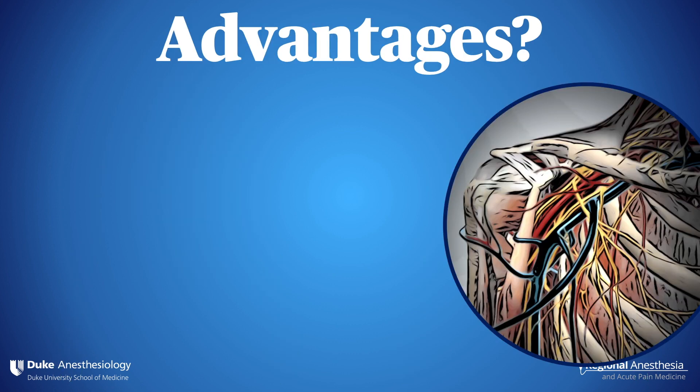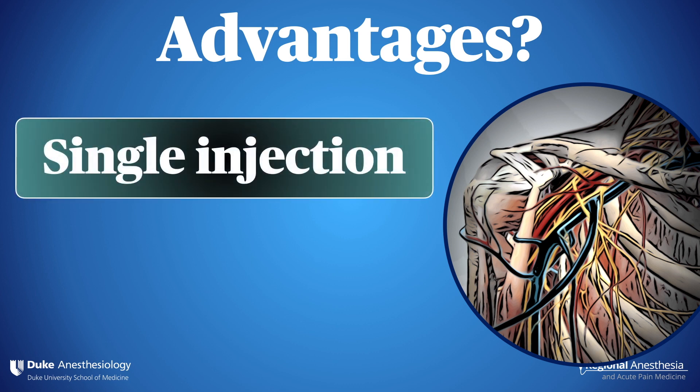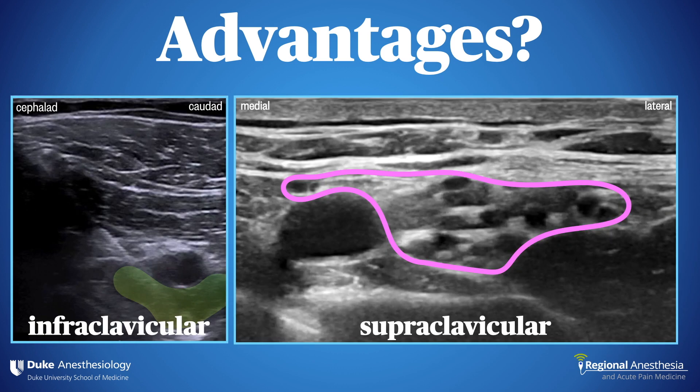The infraclavicular approach is a favorite of many for one principal reason — it's a single injection, one and done. If you put 30 mils of local anesthetic immediately deep to the artery, you have essentially a 100% success rate. This is because you only have three cords and they all lie in the same neurovascular plane as the artery. The supraclavicular block, by comparison, tends to fail occasionally with a single corner pocket injection and often requires two or even three separate needle passes and aliquots of local anesthetic to get a good effect.